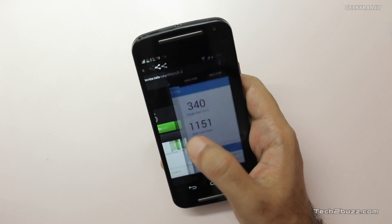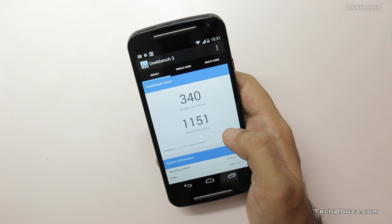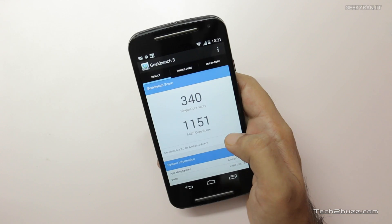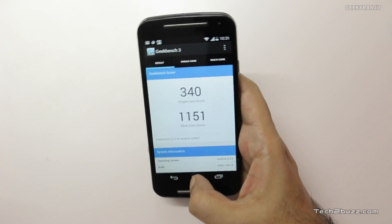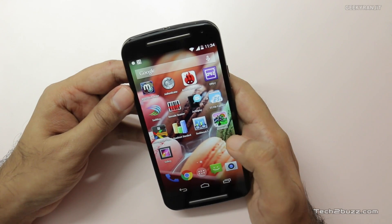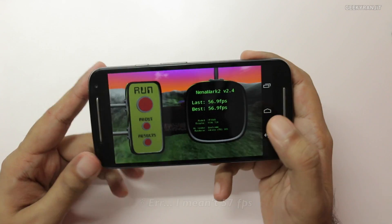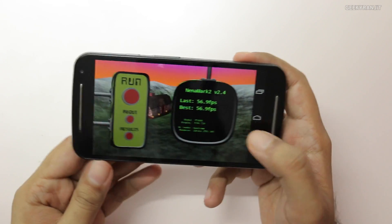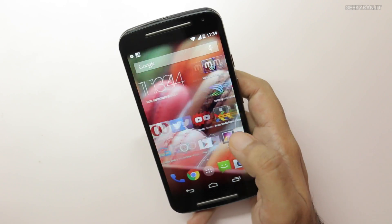I also ran Geekbench 3 — for single-core we got 340, and for multi-core we got 1,151. I also ran Nenamark 2 where we got a score of 56.9 FPS, almost 57 FPS. So overall decent benchmark scores, though the RAM on this device is only 1 GB.